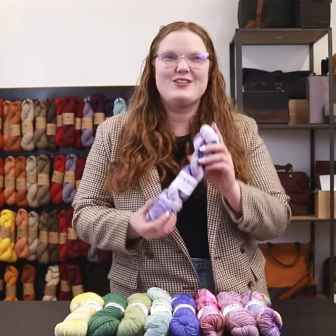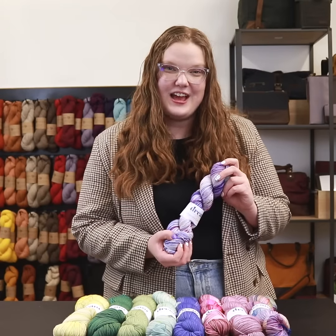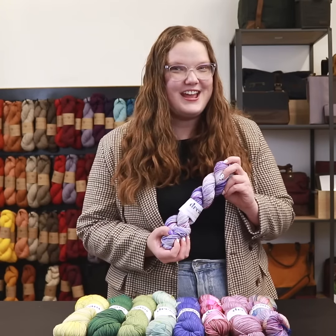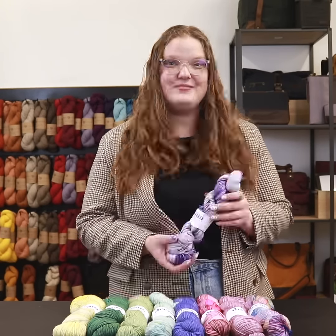With 400 yards per skein, this plied yarn is great for any project that touches your skin because it's just so soft you're not going to want to put it down. It's great for shawls, pullovers, anything really. We recommend using needle sizes 0 to 2 for knitting and crochet hook sizes A to C. The gauge on this yarn is 7.5 to 9 stitches per inch.